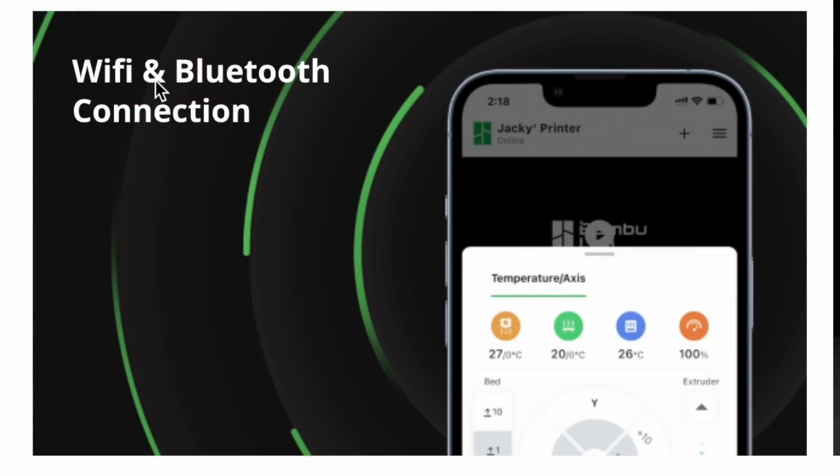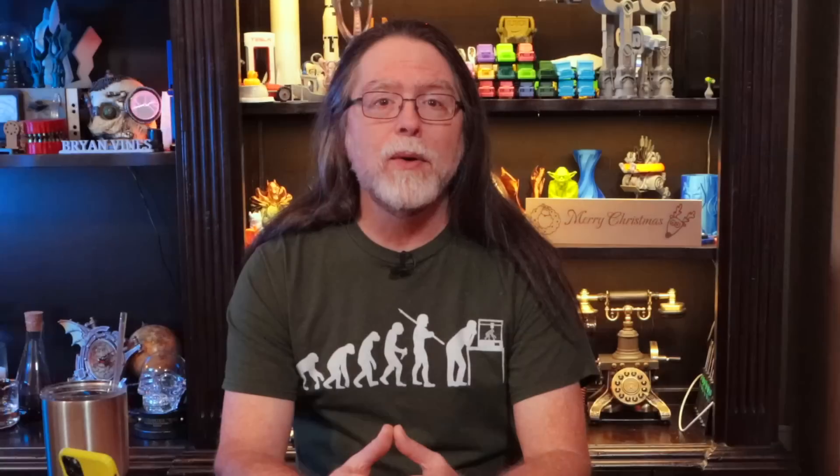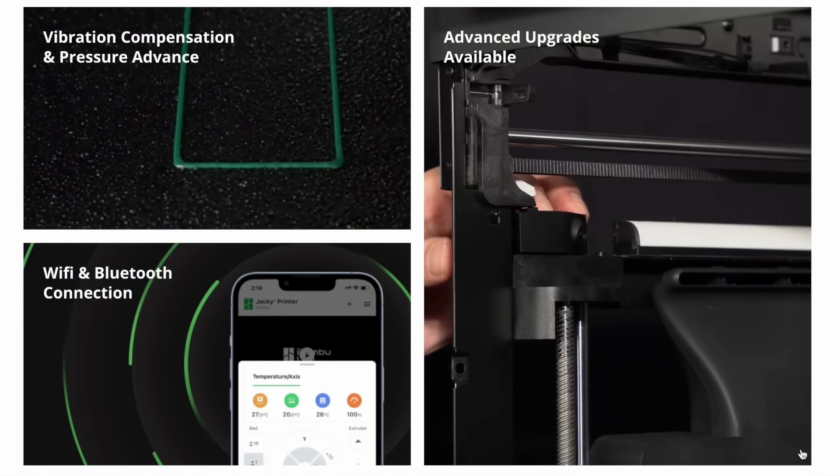There were a few things the P1P brings to the table, rather than just being a stripped-down X1. To start, it adds Bluetooth connectivity — presumably intended to work with the mobile app. It also comes with the double-sided textured PEI build plate, which I kind of prefer. And you can add some of the missing features later if you decide you need them. You can't add the LiDAR unit to the P1P, but you can add the auxiliary parts cooling blower, the light bar, and a camera. The camera appears to be a 1280 x 720 pixel still camera, rather than the 1920 x 1280 pixel video camera on the X1 Carbon that streams video to the mobile app or the slicer.